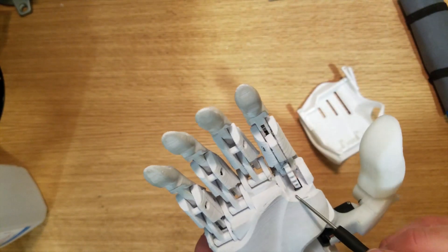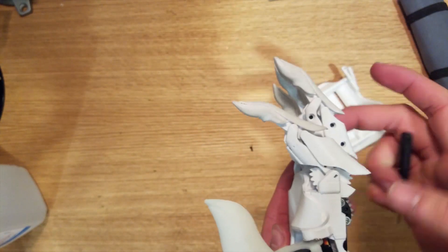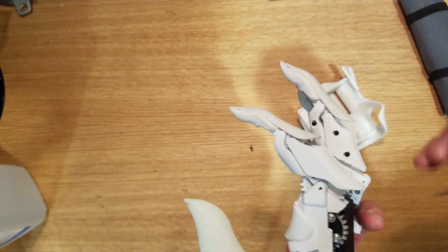Eventually we will have this plastic gear replaced by aluminum, so that both of the gears in the index finger are going to be aluminum.